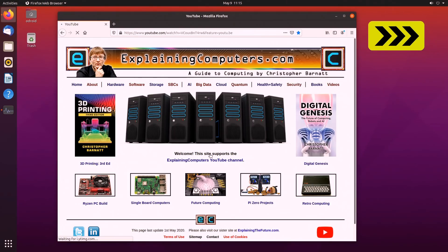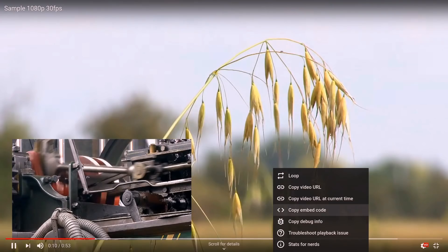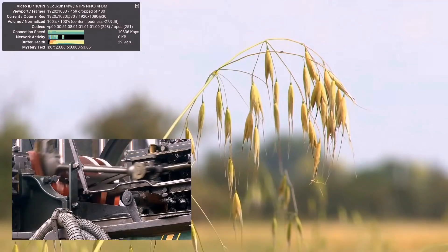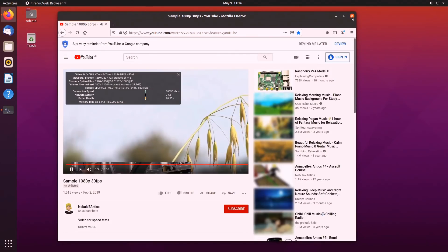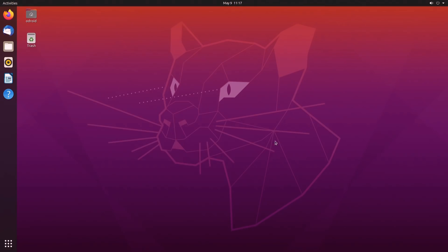Going to YouTube to test 1080p video, you'll see it does not work terribly well — quite a lot of dropped frames, not much motion in the picture, and no sound either. This is absolutely not the desktop OS I'd recommend for the C4, but I wanted to show that the latest full version of Ubuntu desktop is an option, and one which I suspect will improve over time.